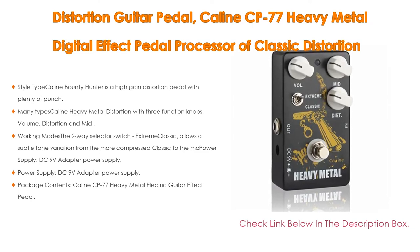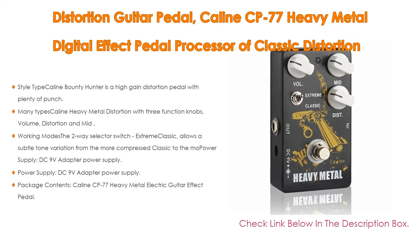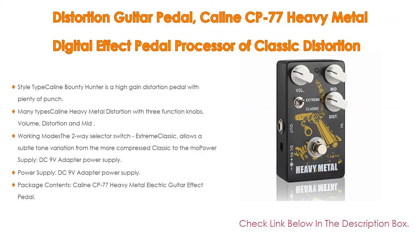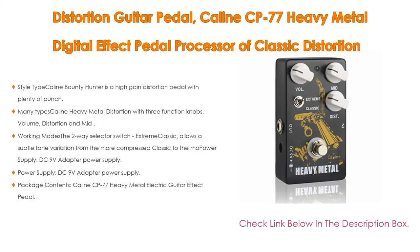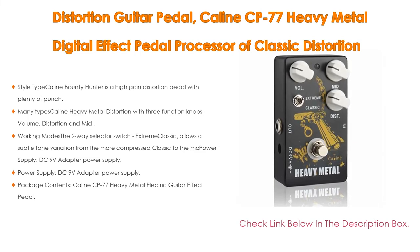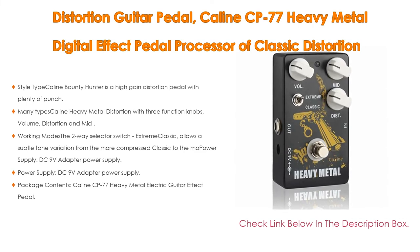Power supply is DC 9-volt adapter; plug polarity is positive on the barrel and negative in the center (adapter not included). Package contents include the Kalene CP-77 heavy metal electric guitar effect pedal, with a one-year unconditional refund or resend policy and 100% friendly customer service and satisfaction guaranteed.